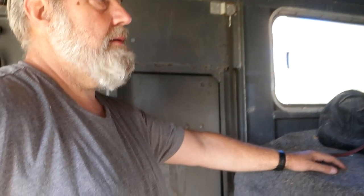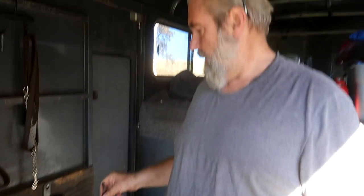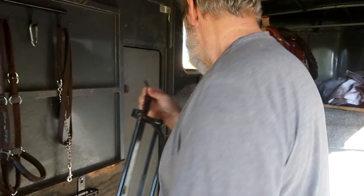Good morning guys, welcome to today's video! We are down at the barn getting ready for a trail ride extravaganza. It's a glorious day here on the Day by Day Farm — winter is coming, so we are taking the horses out on the trail. This will actually be our first adventure with our new truck.